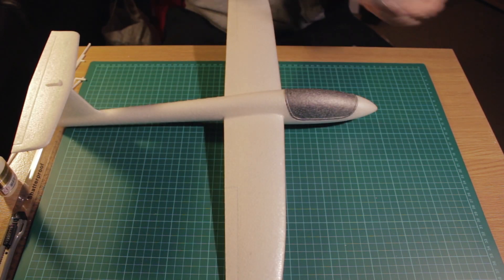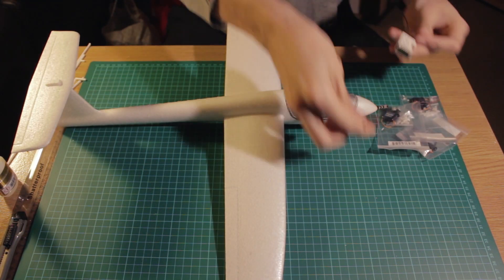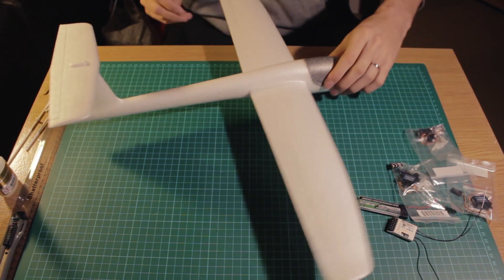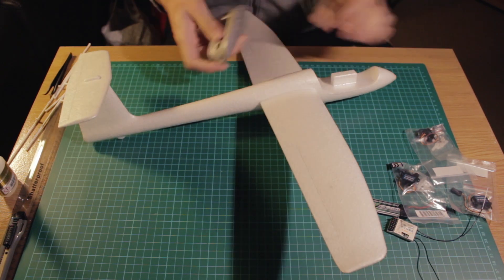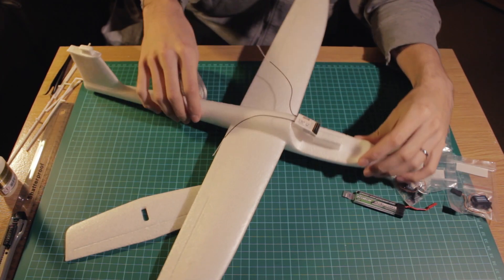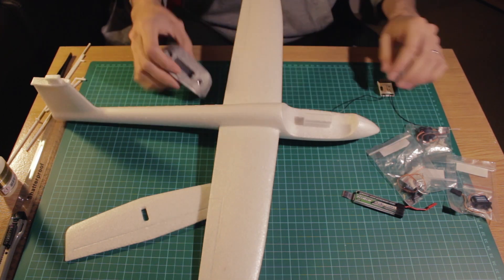So let's begin with this project. Here is the airplane that you can buy on eBay, Amazon, or a hobby store. Here are the electronics we are going to use: three micro servos, a very small receiver, and a small battery. But I think I'm going to use only two servos because of the weight.